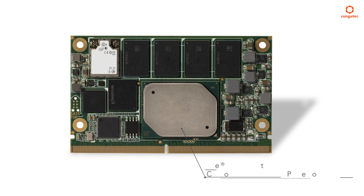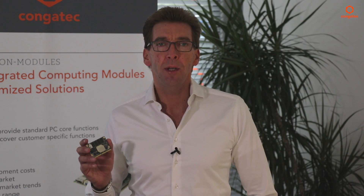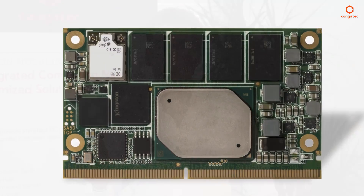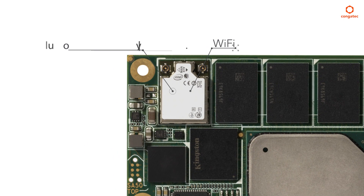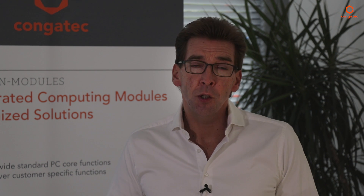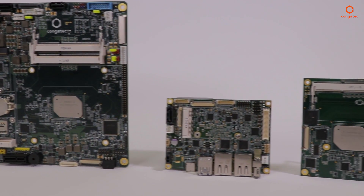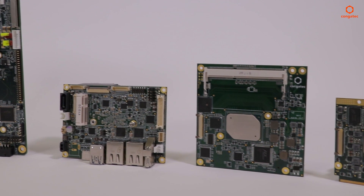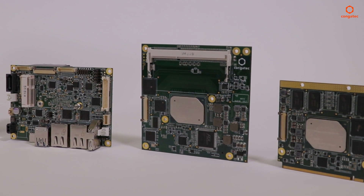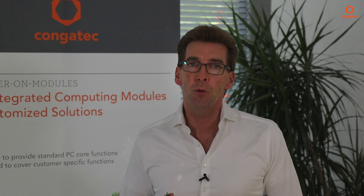This SMART 2.0 module, featuring Intel's latest low-power Pentium processor known as codename Apollo Lake, supports Wi-Fi, Bluetooth Low Energy, and NFC directly onboard as an option. If you don't need those wireless features, you can choose one of our modules without wireless support. Available options for this brand new microarchitecture range from Intel Pentium and Celeron to Intel Atom processors. Optional wireless interface support directly onboard the module is not the only integrated benefit of SMART 2.0 modules.